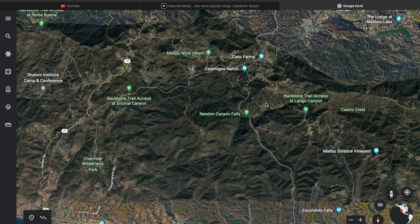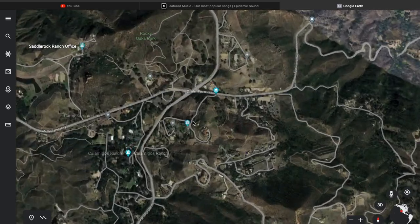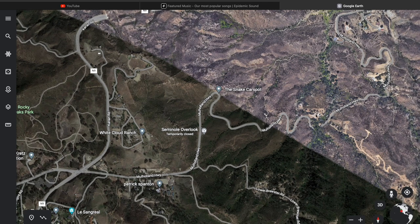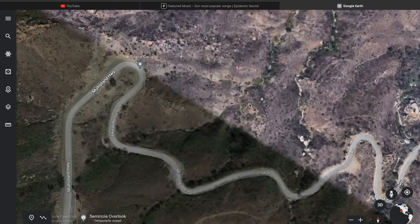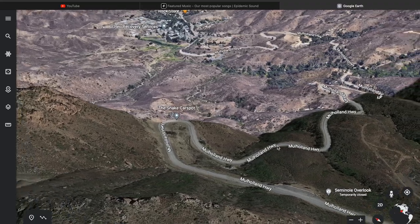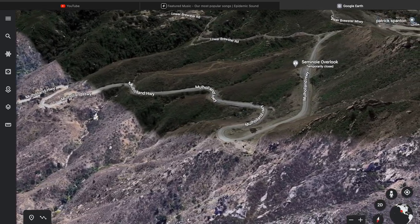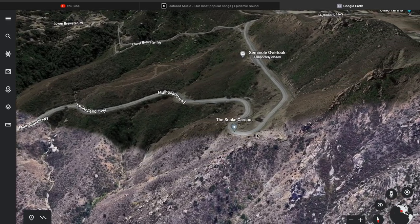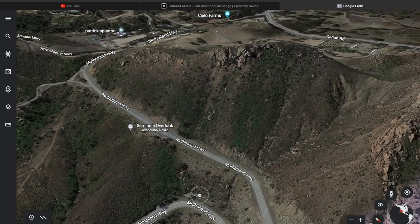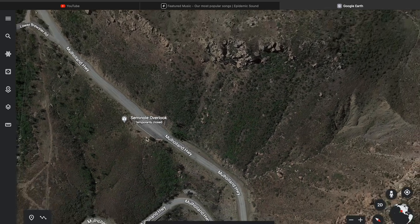Another well-known spot is called the Snake, and that is off Kanan. If you're going back inland from Kanan when it intersects with Mulholland, you're going to take a right and just around the corner you have the Snake. The Snake is this whole section of Mulholland, but the most famous spot is this final turn here. Bikers mob uphill and then go around this final turn as quickly as they can without falling — you can see tons of videos on YouTube of guys just dumping their bikes. So if you are going to come here, be wary of this spot because a lot of people go down. Don't let it be you. There is also a lookout spot at the Snake.